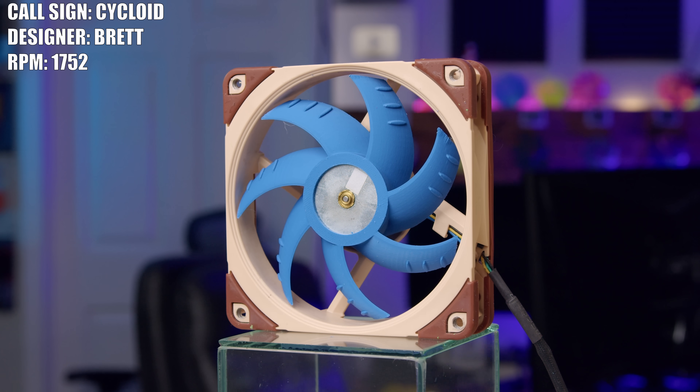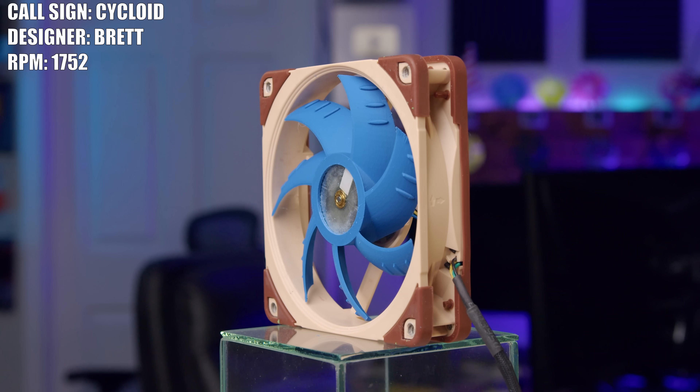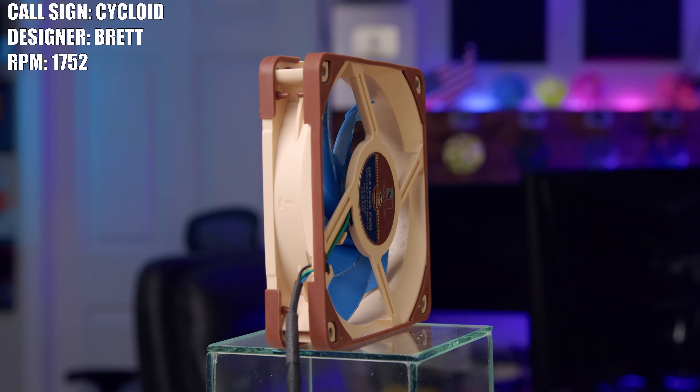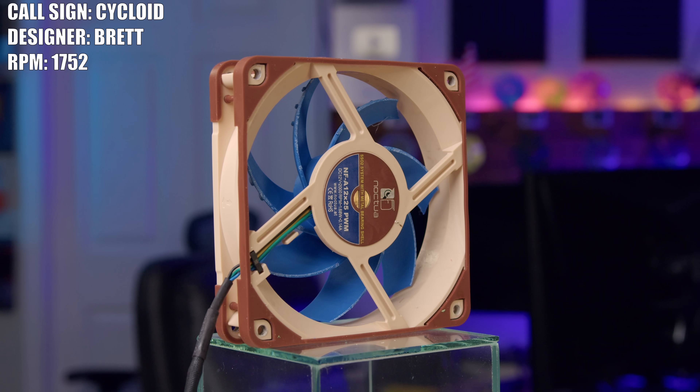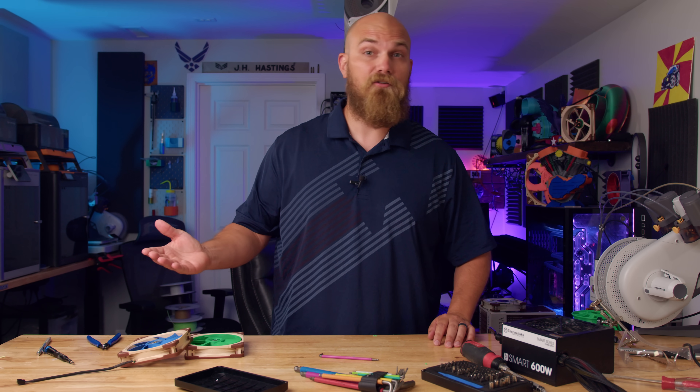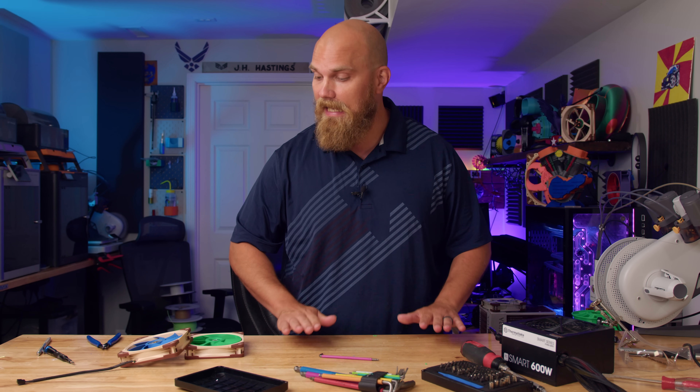Next up, we have Brett and his fan Cycloid, and this one's blue for reasons. The Cycloid design kind of reminds me of a slimmed down A12X25. Brett said the inspiration for his design was the brachistochrone curve. What's a brachistochrone curve you might ask? Good question — I had the same one.